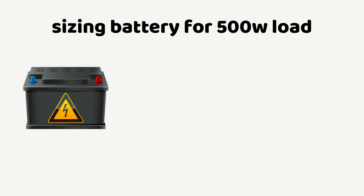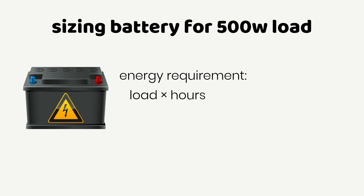Let's turn our attention to battery sizing, considering one example for a LiFePO4 battery and the other for a lead acid battery. To get the right battery size to run a 500 Watt load, we need to consider how long you want to run the load and calculate the required battery capacity accordingly. The energy required to run a 500 Watt load depends on the number of hours the load will be running.